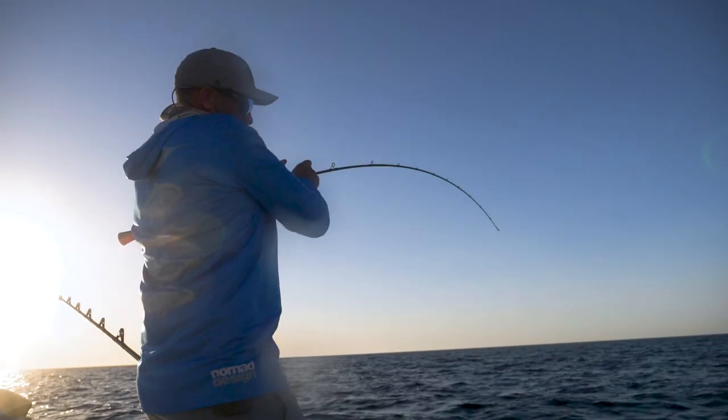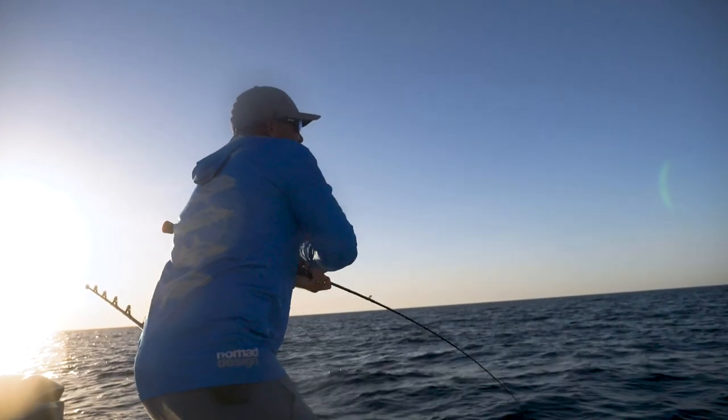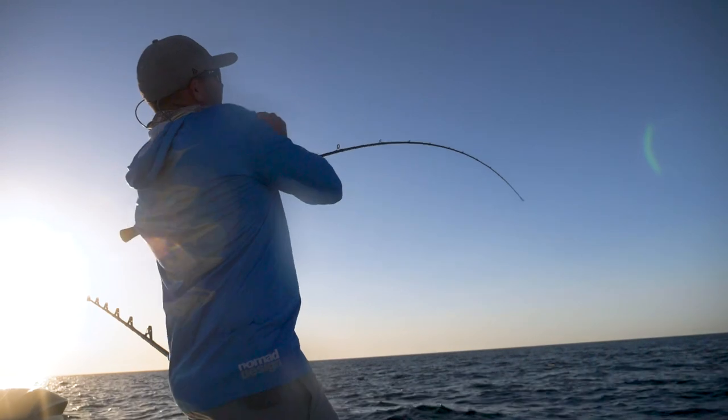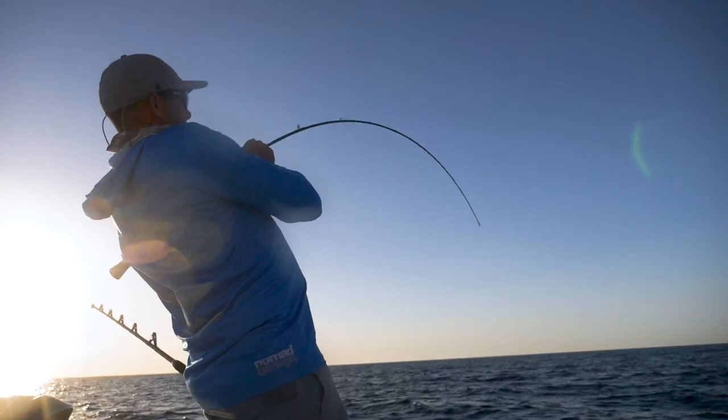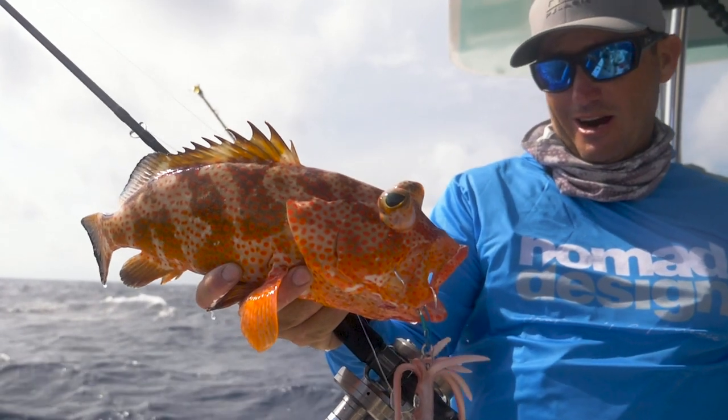If there's a lot of current around, you want to pitch it down-current from the boat a little ways to help get it down. But so far, we've got about half a knot of tide here right now. There are beautiful jigging conditions and we're just dropping it down, no worries at all.